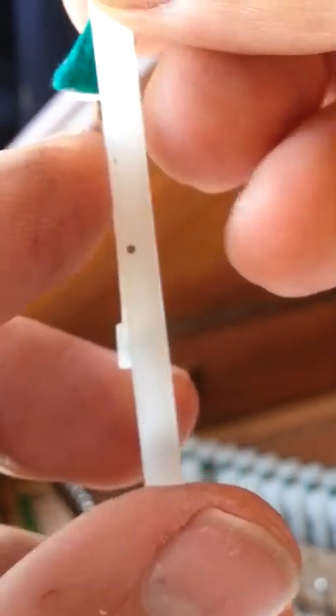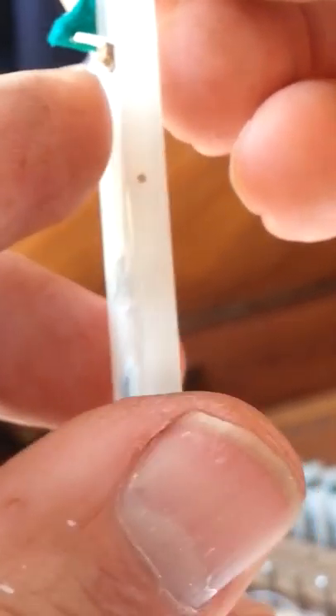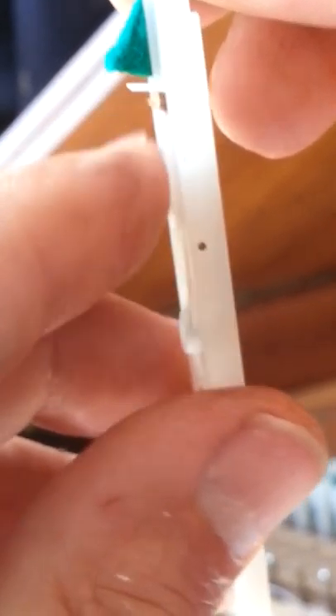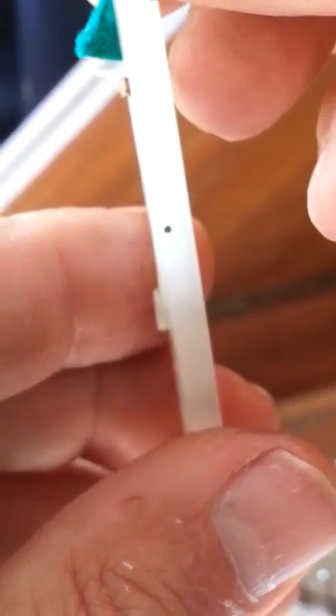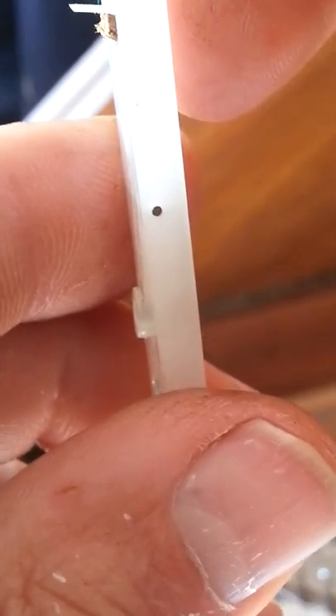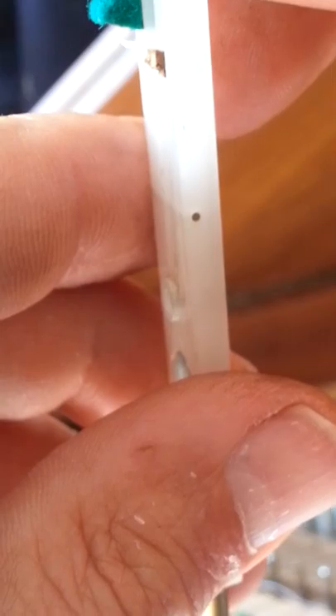There you are, and there's that little bit of leather which just needs to be trimmed back as well — it's pretty straightforward. That's pretty much fitting a Delrin Plectrum to a note that's had a leather Plectrum before, and this is on an Arnold Dolmetsch Spinette from, I would say, the 1960s.